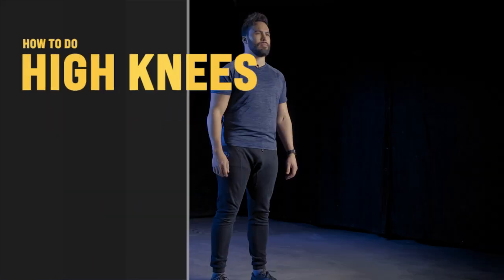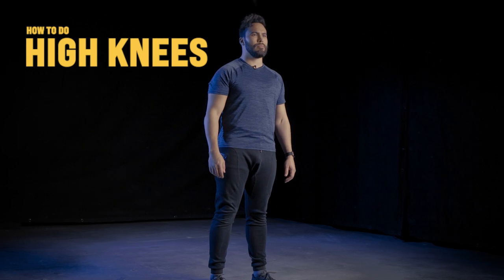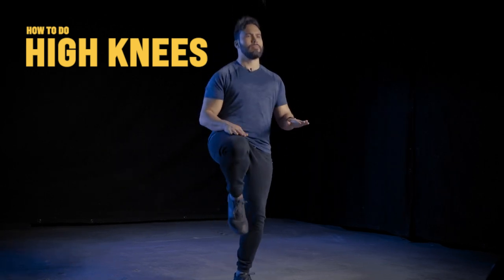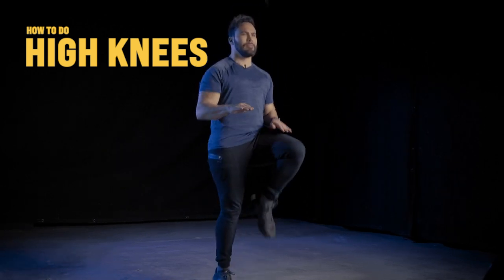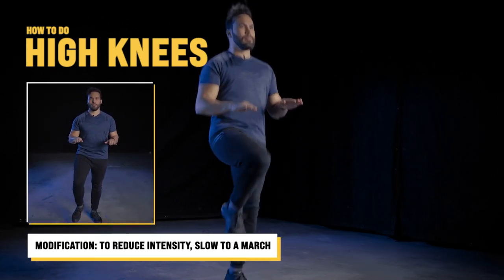Alright, first minute is high knees. You lift one leg at a time, drive your knee to or above your waistline, then alternate leg position at a pace that matches your fitness level. Just trying to elevate heart rate and burn some calories.